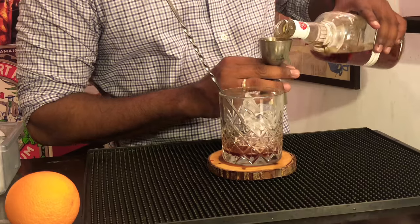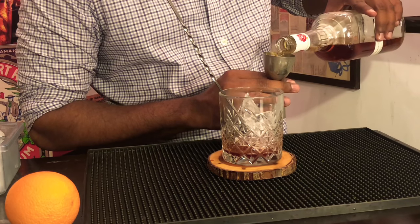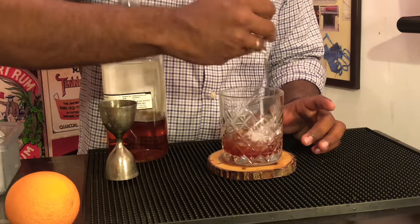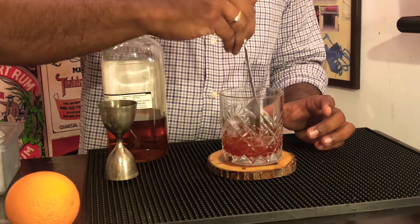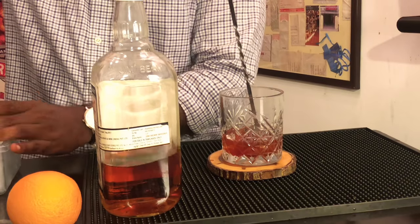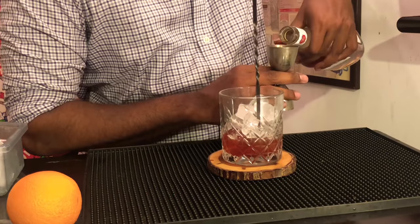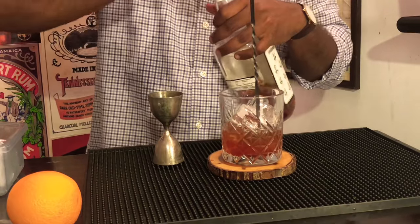I am measuring out — the total recipe calls for two ounces, but I am going to measure a little less than or close to one ounce and add it to my glass. Then I start stirring. After it has chilled down a little, I am going to add a little bit more ice and then measure out my remaining one ounce and add it to my rocks glass.